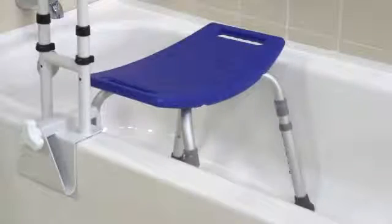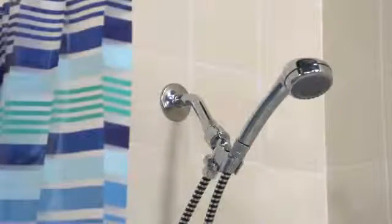This padded curved handle makes it easier for users to get a secure grip even with wet hands, and the steel frame is durable and easy to clean. You may want to consider the use of a shower chair, shower sprayer, and bath mat for additional safety in the bathroom. You can always count on Drive Medical to bring you convenient and innovative lifestyle solutions now and for the road ahead.